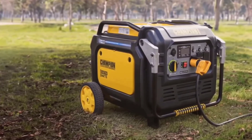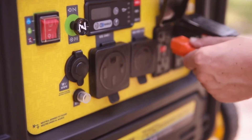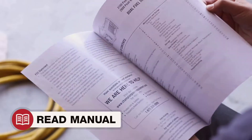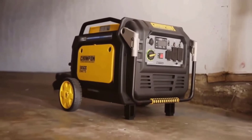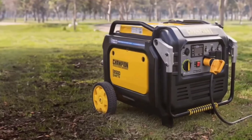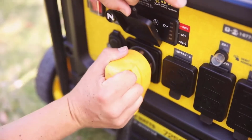With an impressive output of 8,500 starting watts and 7,000 running watts on gasoline, this generator is more than capable of powering essential household appliances during an outage. Whether it's your refrigerator, lights, or air conditioning unit, the Champion generator ensures you remain comfortable and connected. When using propane, it provides 6,300 running watts, still sufficient for most home backup needs. Its quiet operation at just 61 decibels makes it suitable for use in noise-sensitive environments, like camping and RVs.